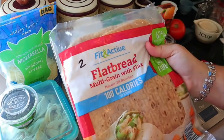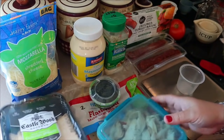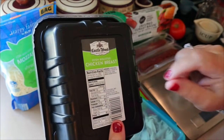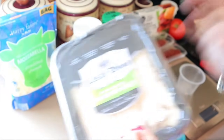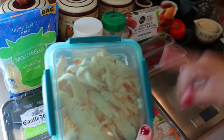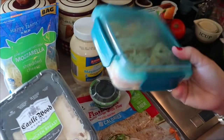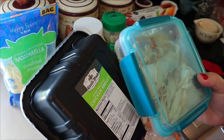I have these flatbreads that I get from Aldi — these are two points each or 100 calories. For the chicken, I'm just going to use this oven roasted chicken breast. You can have three ounces for one point. I also have some leftover fully cooked turkey from Aldi that I want to use up, so I'm actually going to use that in place of it, but I'm going to count it the same points — one point for this as well. For calories, it's 60 calories for two ounces.